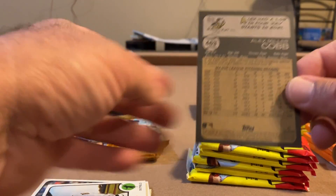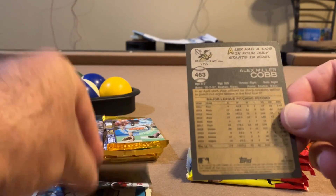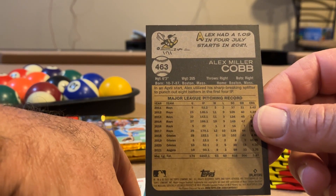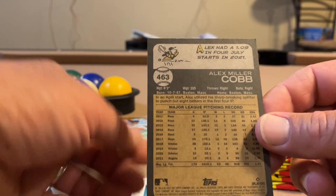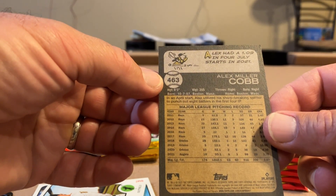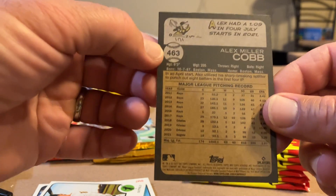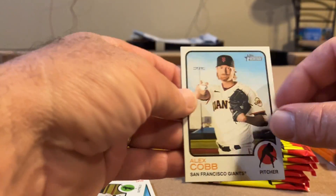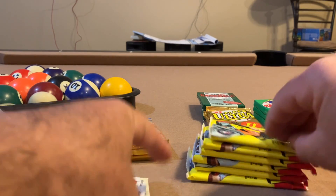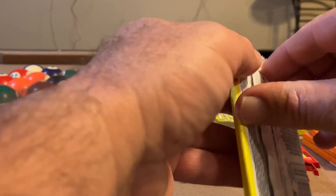All right, what do we got? Short print, high number? I guess a high number — it's Heritage high number, later in the year. Why was this flipped? Somebody chime in. Card 463 — Alex Cobb. Could have just been a little mishap at the Topps factory, right?